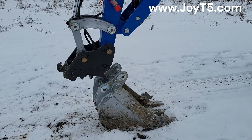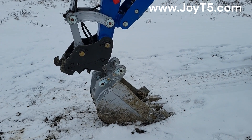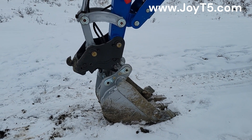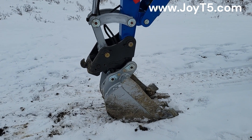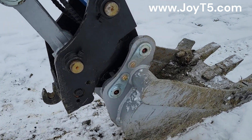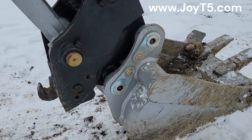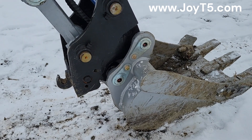Now we're going to try to hook it back on. The idea is to catch the top pin first. Once you catch it, you just curl the bucket. And once it's curled, you lock the quick hitch. Our bucket is on.